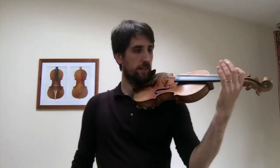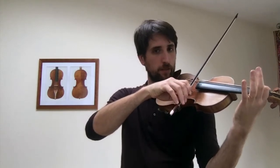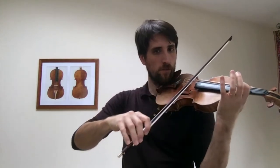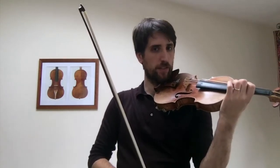The first exercise is going from the first finger to the second finger. We're going to make sure that we shift with the first finger and then put the second finger down.